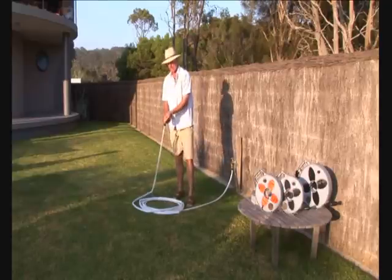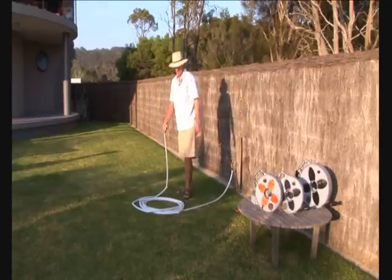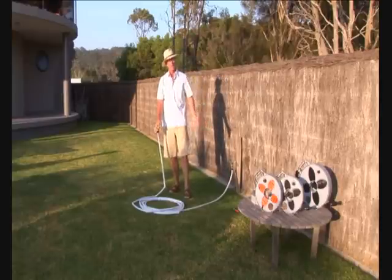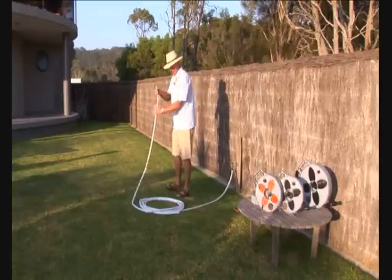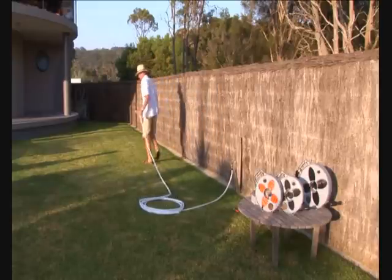Now when we pack up our hose, we just lay it out the full length of the hose, and you'll find that as soon as I pick it up, the water runs out freely. On a cold day, this is a dream come true. I'll take it out for a 12 metre walk.